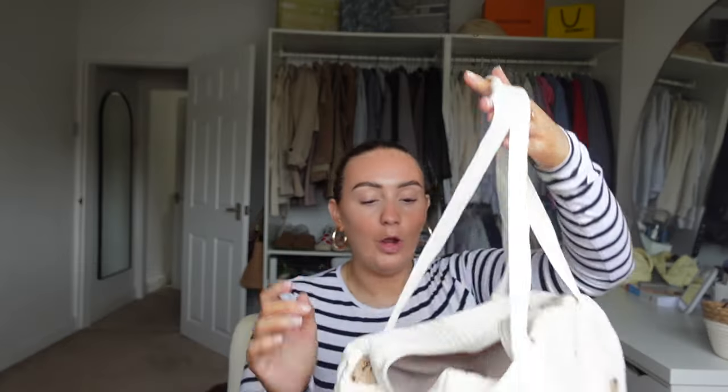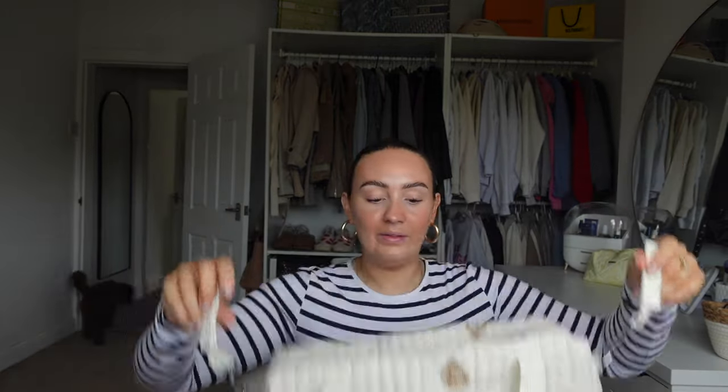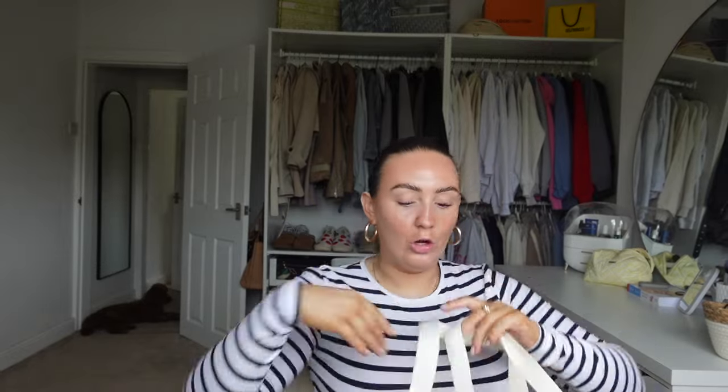Moving on to more baby things - they have so many baby essentials, it's brilliant. I picked up this little baby bag. I've got a nice designer baby bag already, but I thought this one would be cute for Dan to take with the buggy. I know I'm going to need little bags packed depending on where I'm going - like I might not want to take my nice bag to the park where it's going to get muddy. This is a fabric one so it's washable material, and it comes with straps that you can put on the buggy - there are two handles for your shoulder, or they Velcro open and attach to the sides of the buggy. It was highly recommended.